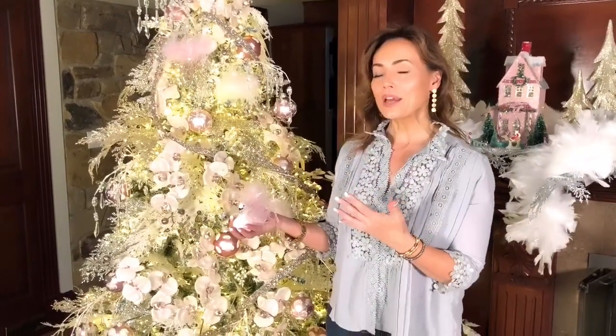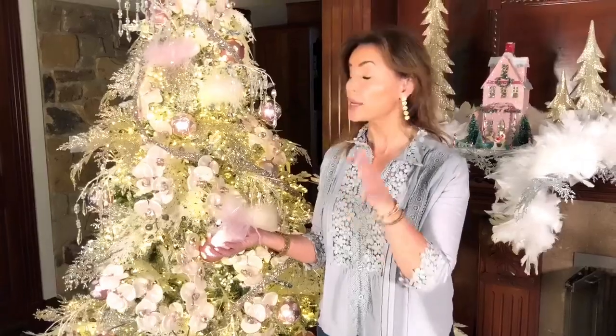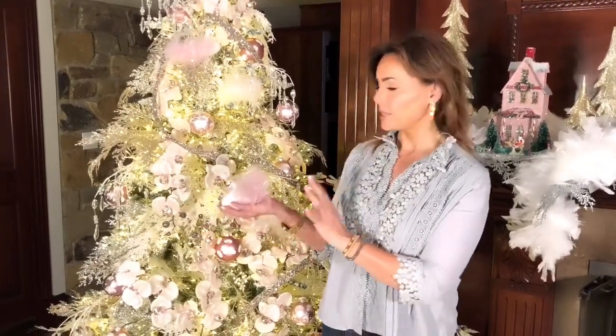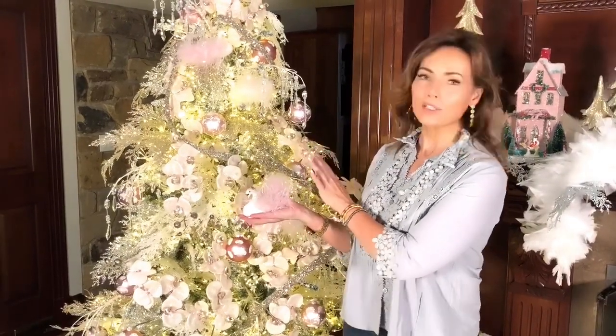I loved the entire look of that, but that was a little too much swans and unicorns for me. It was a heavy dose of swans and unicorns. But what I love is taking a little touch of it and adding it to this beautiful tree.